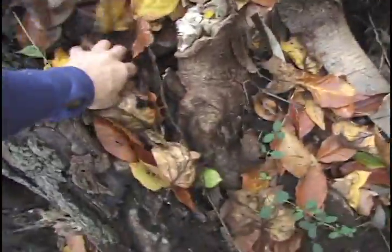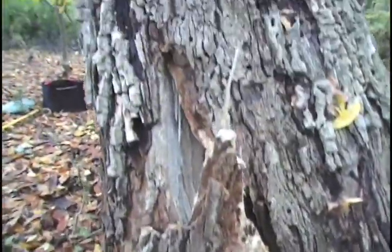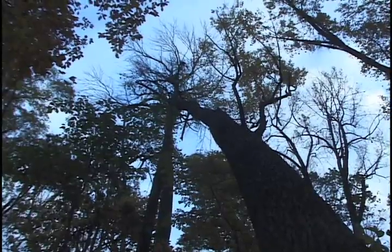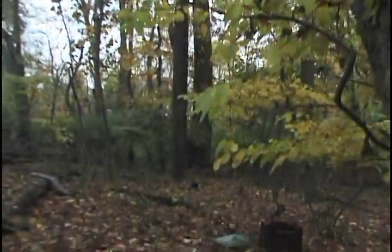All right, you can see we have a large widow maker here. Some of these roots just failed. There's a bunch of decay in the center of the tree. It's an ash, probably 110 feet tall. It grew up in the woods. It's leaning up into another ash, and there's this little tulip tree right here.